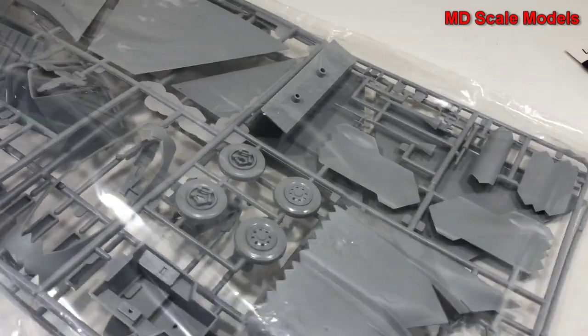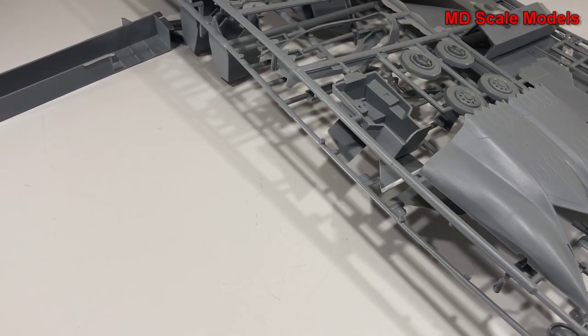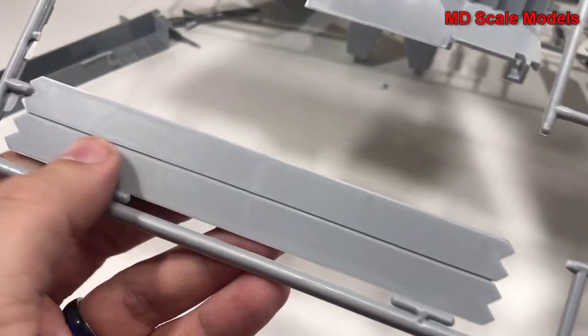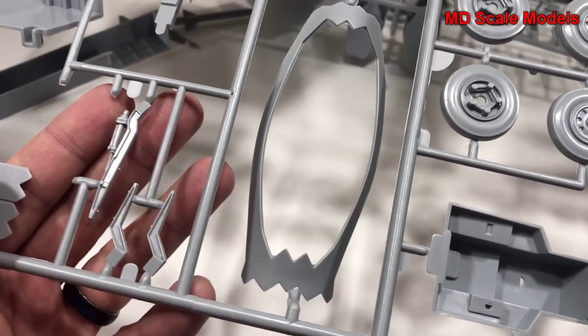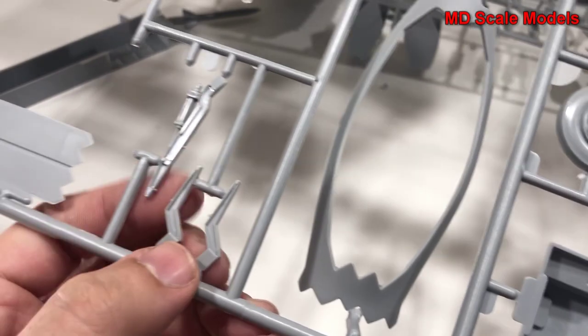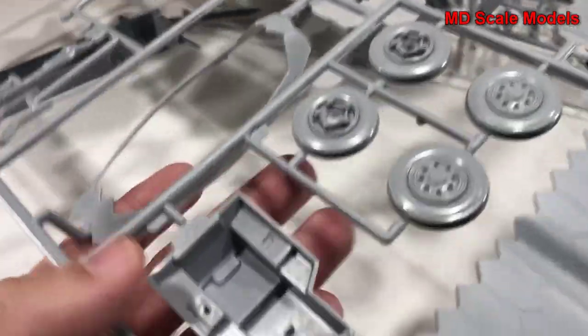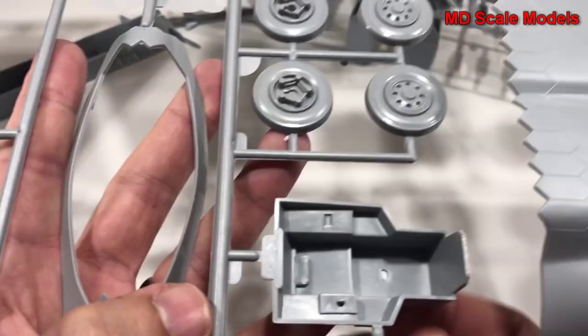These other sprues here — it looks like you have two — contain all of the other parts for this plane. First of all, these are our wheel wells, not a huge amount of detail, a little disappointing. Here is the cover for the weapons bay. Looks like some hydraulics, maybe for flaps. There's our instrument panel, part of the canopy, and there's our cockpit. We've got our exhausts and we've got our wheels.